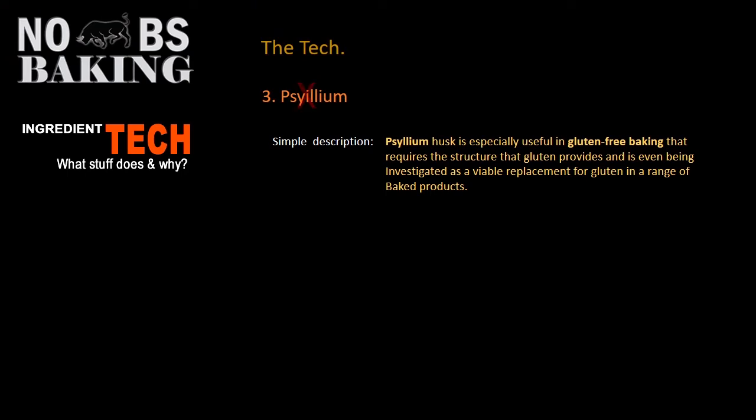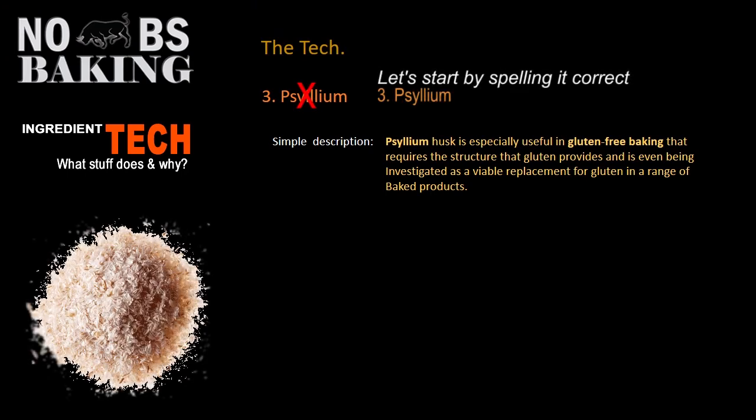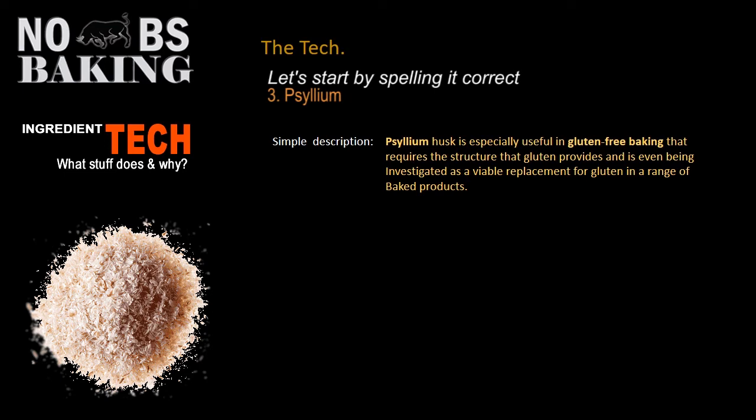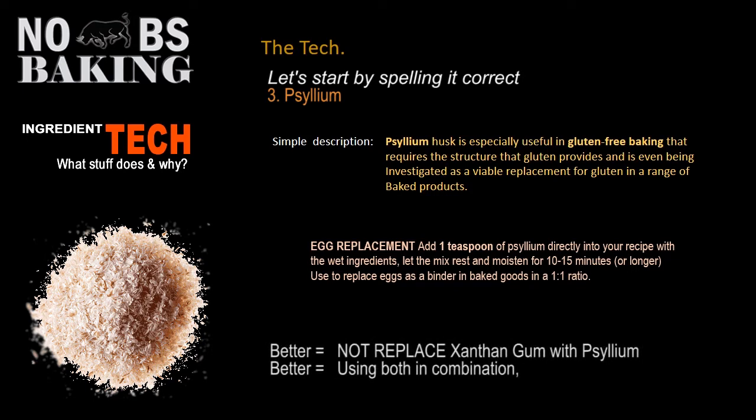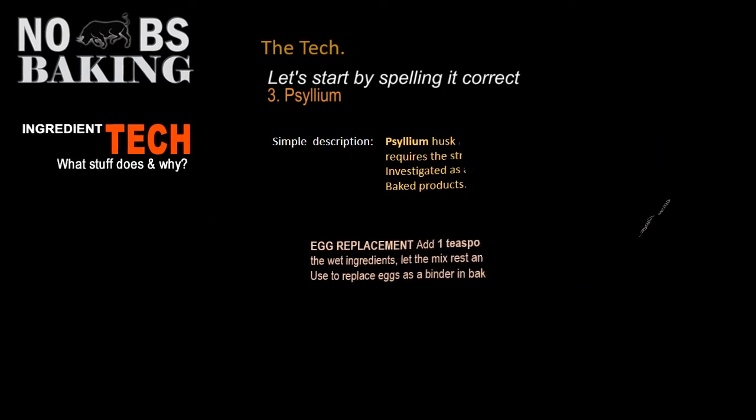Seemingly one of the must-haves in successful gluten-free baking is psyllium. A lot of research is going on about it right now as a potential and viable replacement for gluten. You can even use it as an egg replacer — I've given you some instructions here on how to completely eliminate eggs using psyllium for those purposes. Now, there are recipes where you can replace xanthan gum with psyllium, but most of the tech papers I've read suggest you shouldn't really do that. You should use them in conjunction with psyllium for better results.